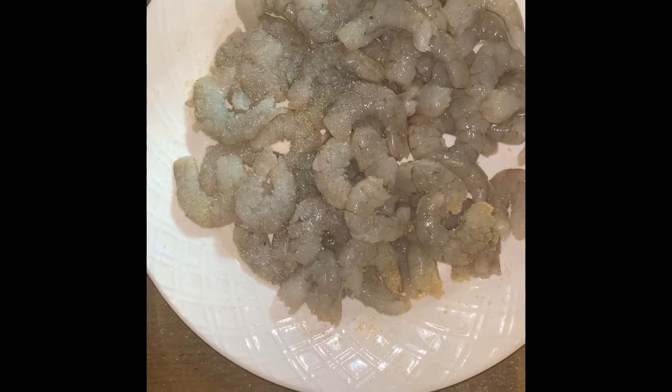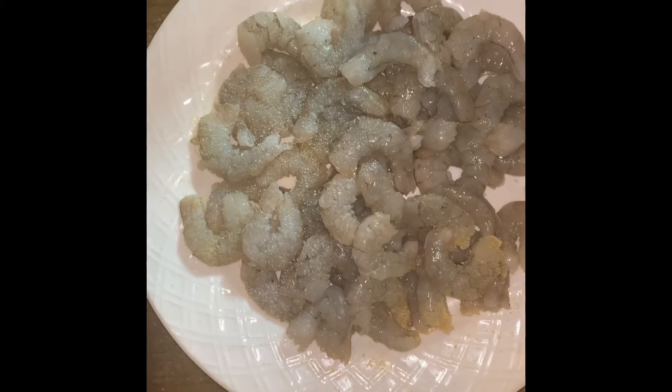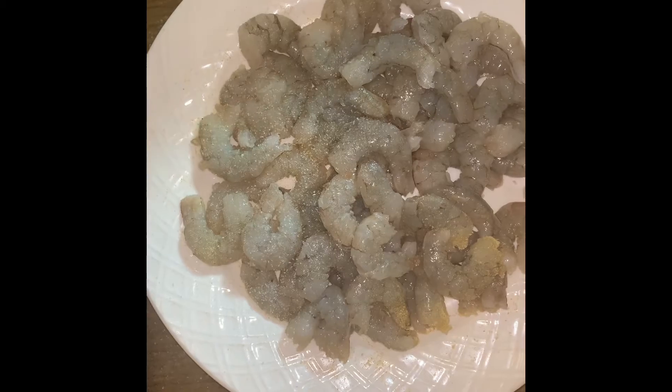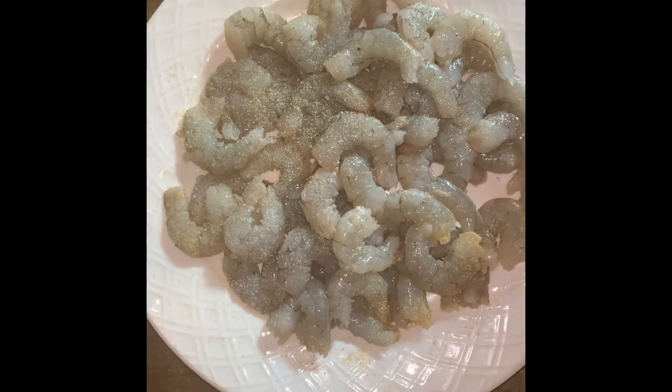Welcome to today's video. Today we'll be making shrimp on the skewers — a healthy, delicious dish with a lot of flavor. We'll put some onion powder on there and some garlic powder on there.